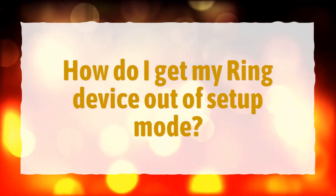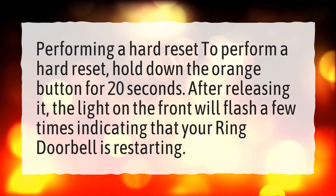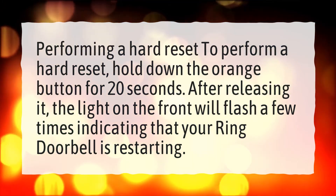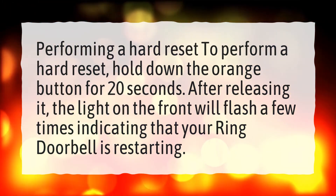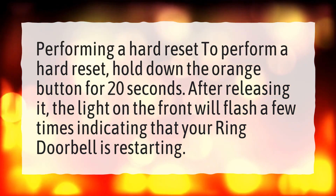How do I get my Ring device out of setup mode? Performing a hard reset: hold down the orange button for 20 seconds. After releasing it, the light on the front will flash a few times, indicating that your Ring doorbell is restarting.